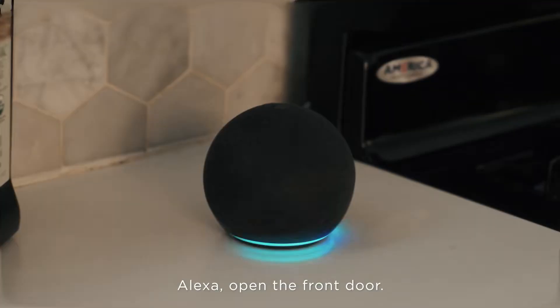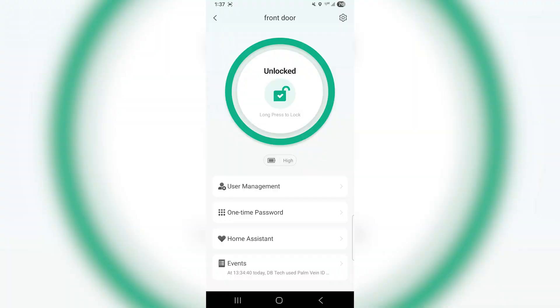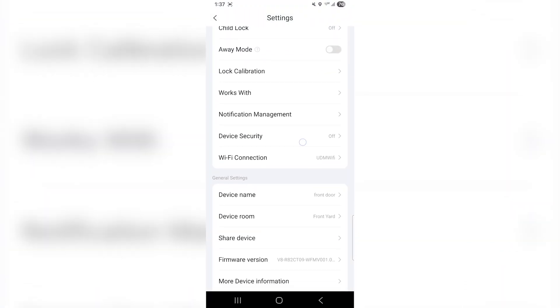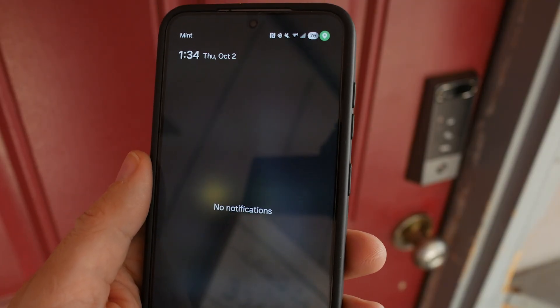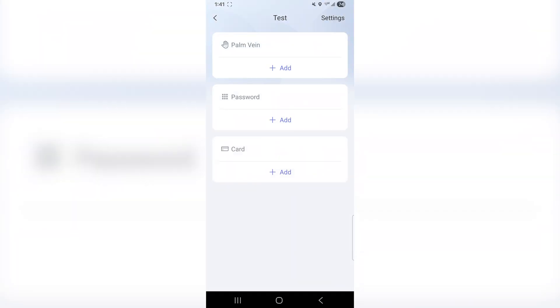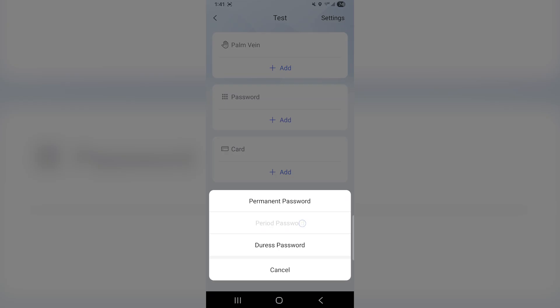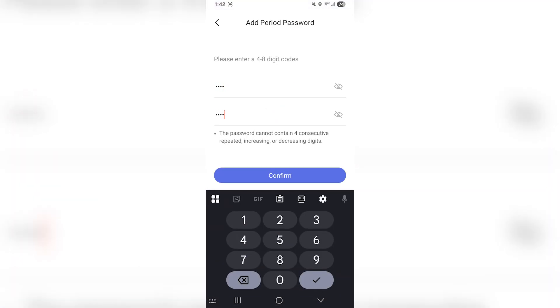And this isn't just a standalone device. The D2 Pro integrates with both Alexa and Google Home so you can unlock your door with voice commands when you're inside. The TCL Home app gives you complete control over access codes, timing restrictions, and even sends notifications when family members arrive home. You can create temporary access codes for visitors, delivery drivers, or house sitters, and set exactly when those codes are active.